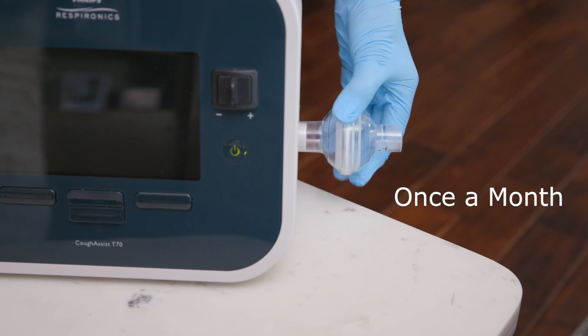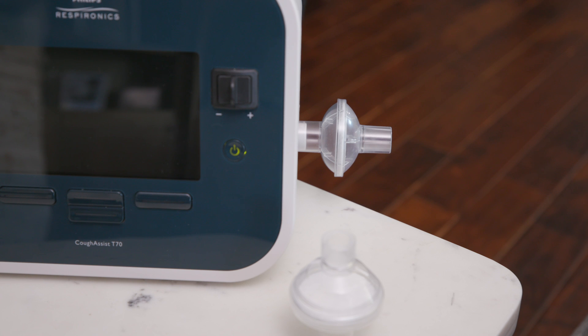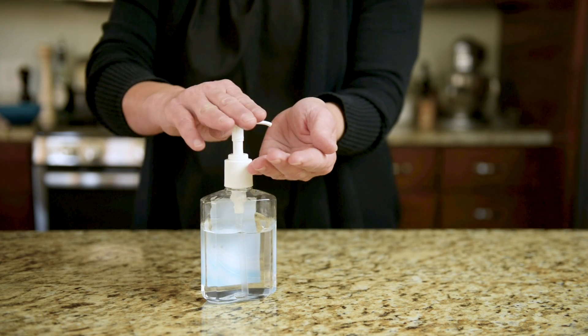Replace the filter on the cough assist device once a month, or sooner if it is visibly dirty. After finishing therapy and cleaning the supplies, remove the non-sterile gloves and clean your hands.